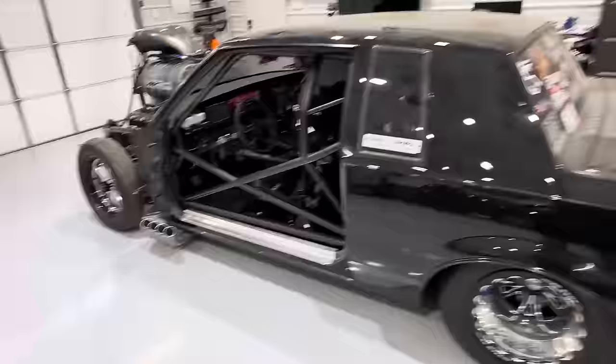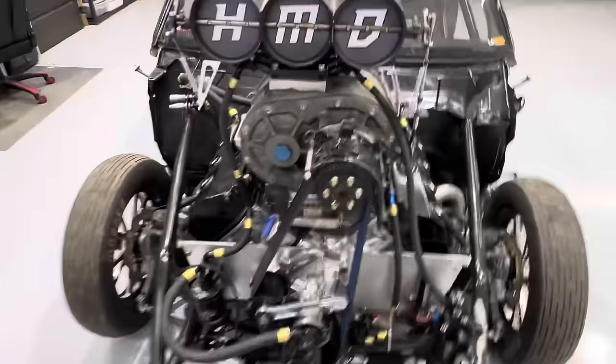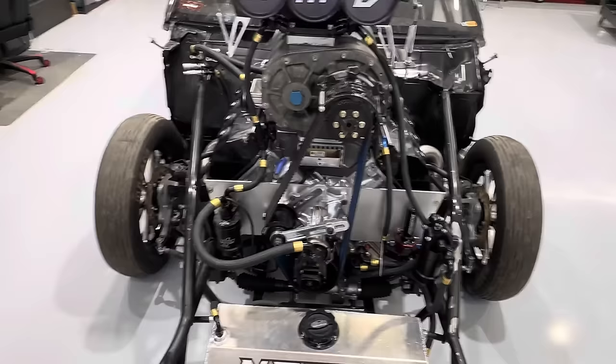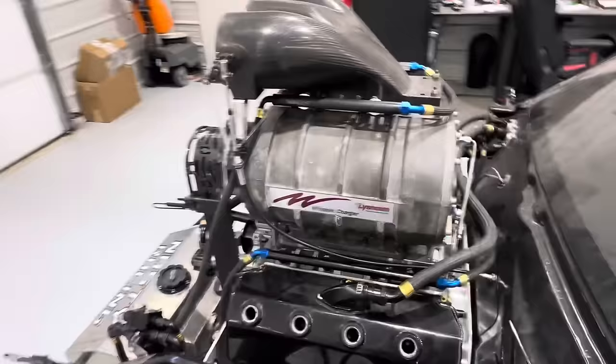They decided to be men and put a Hemi in it. I believe Scott Sublett had a lot to do with that decision about being a man, because I don't foresee John making that decision on his own — I'm surprised John didn't want to put a four-cylinder in it. Anyway, we're going to go over documenting wiring this thing and then setting up the blower, because I think a lot of people will be interested in this.